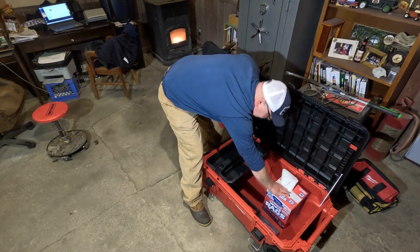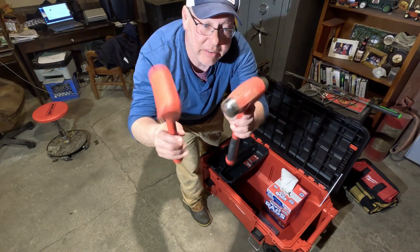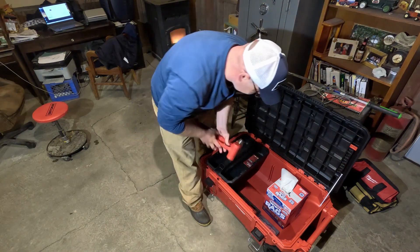Of course my two favorite hammers — I love these things, they are awesome.